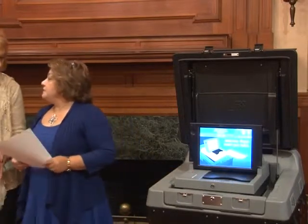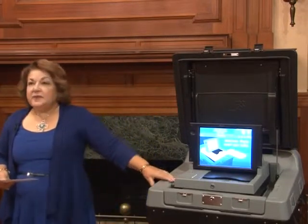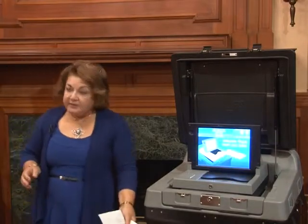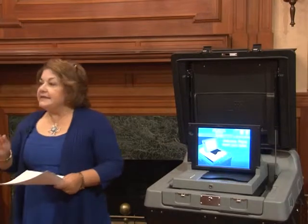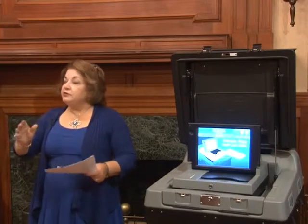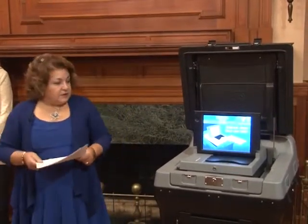Write-ins are also handled differently with this new machine. In the past, the ballot box was divided so write-ins were separated from regular ballots. With this machine, everything goes into one bin at the bottom. At the end of the night, poll workers have to go through every single ballot to check for write-ins, separate them, and record them on the write-in sheet. This was mandated by the Secretary of State's office to make sure nothing is overlooked in the process.